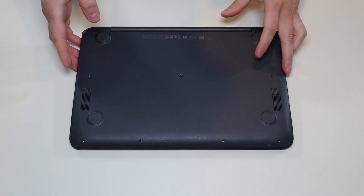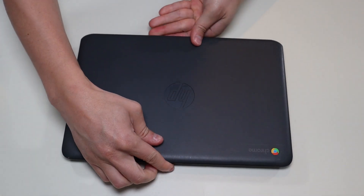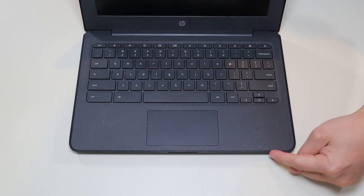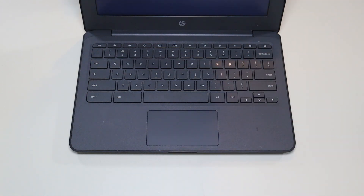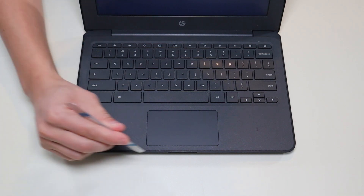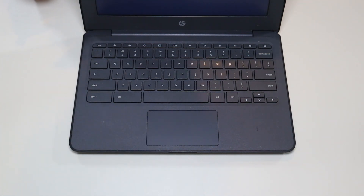After you've taken all the screws out, we're going to flip the computer around and you'll see this seam going across your palm rest. We're going to take our small flat pry tool and go across that seam all the way across and pry the palm rest up from the base of the computer.